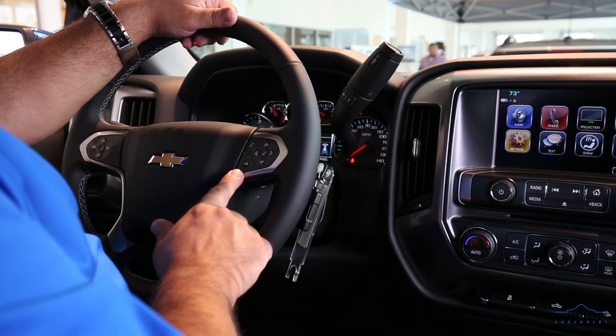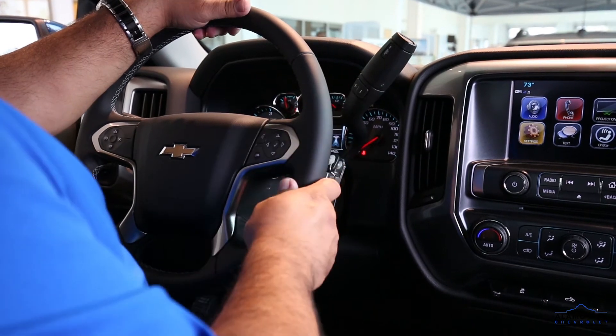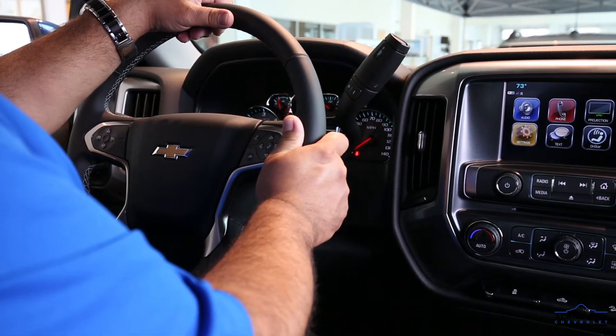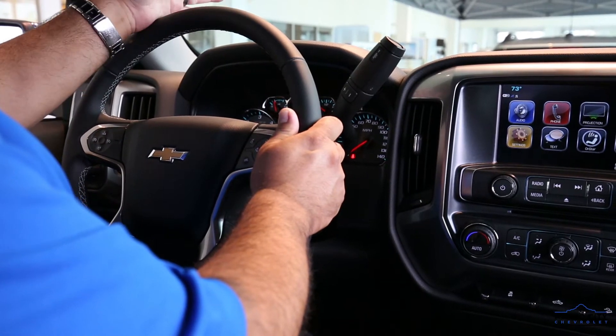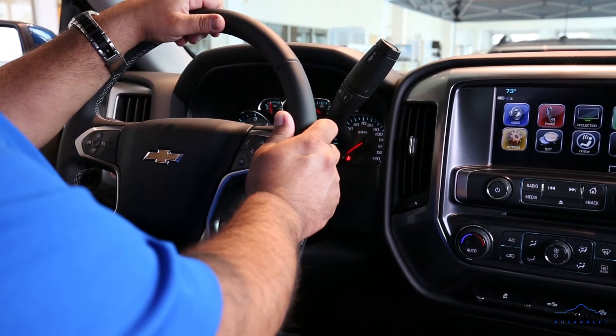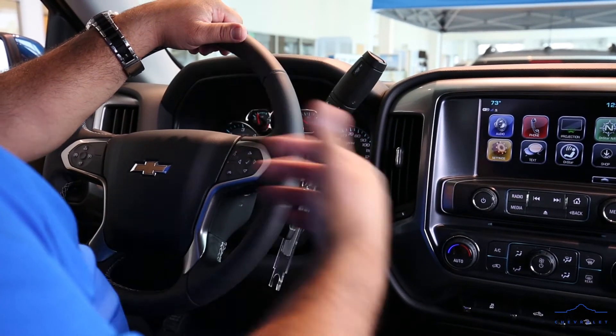If we want to place a call, we press the talk button and never have to take our hands off the steering wheel. We just tell the Bluetooth who we want to call. Simple as that, very easy.